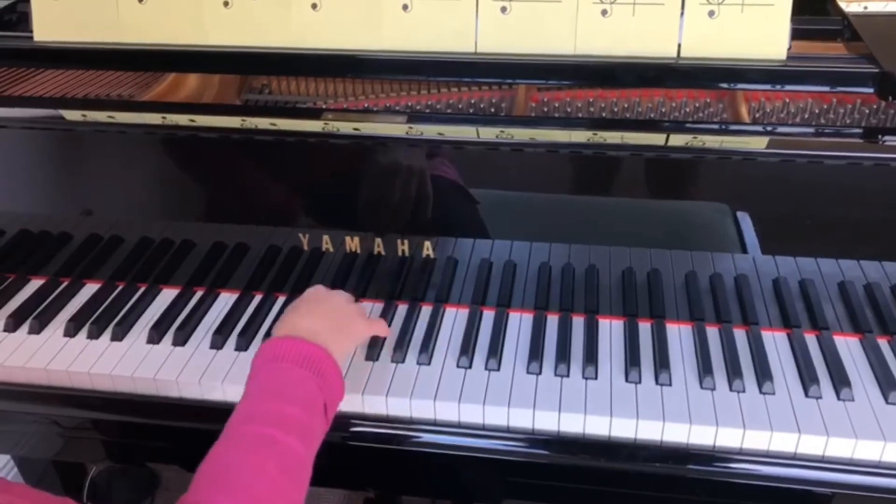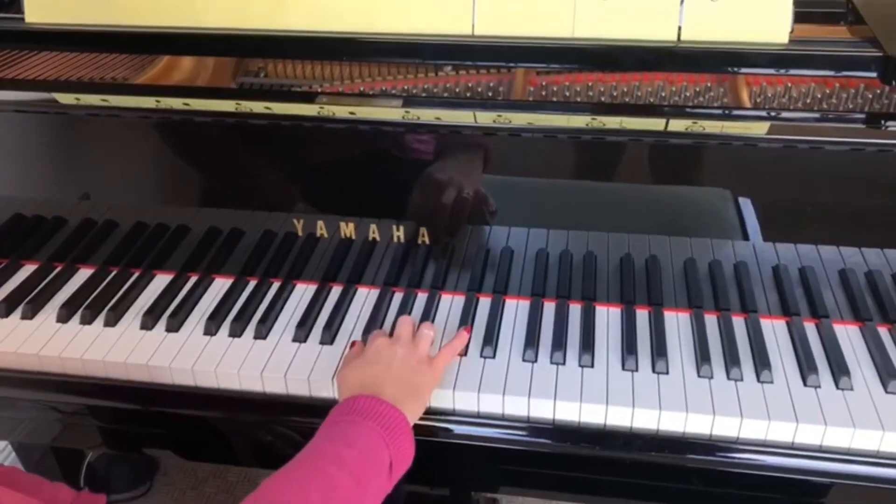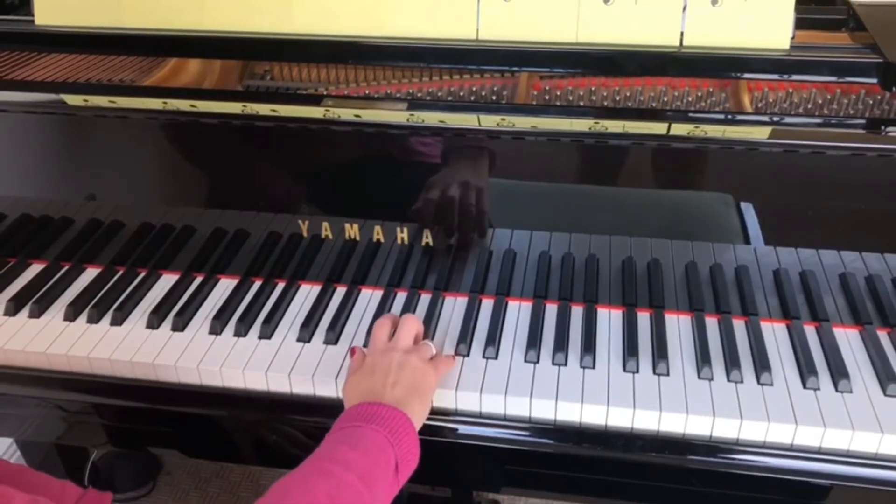Let's try that together now. C, D, E, F, G, A, B, C.